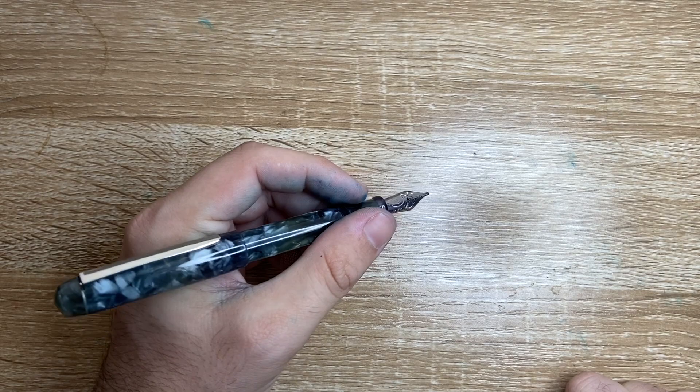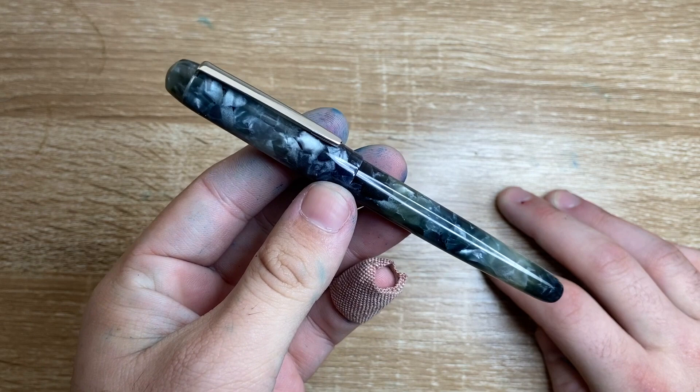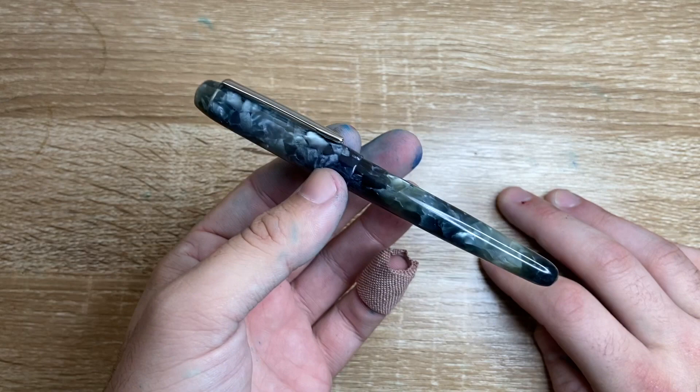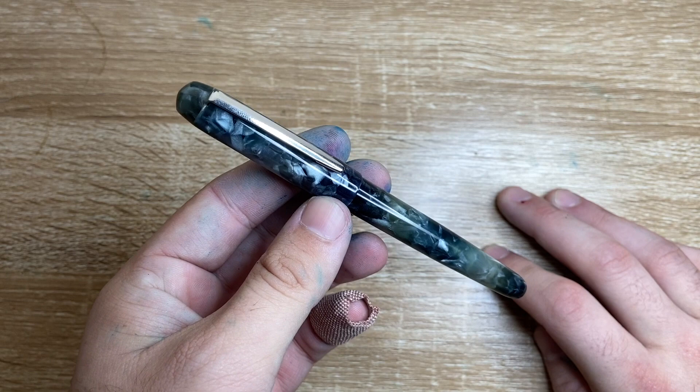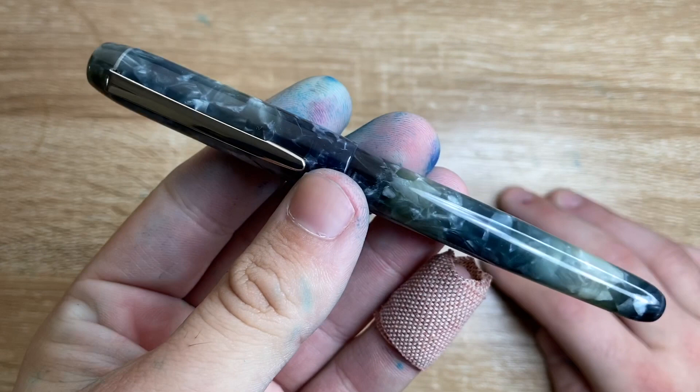Let's talk price. This is $169 US dollars, so it isn't a cheap pen. But you are getting something from a smaller manufacturer — not huge like a Pilot or Platinum — where pens are overseen by a small company and hand machined. You are getting something that is more than just a mass-produced pen, and something that has nice, interesting, beautiful material as well.